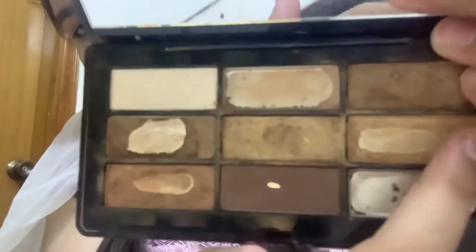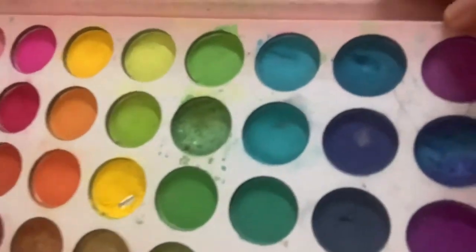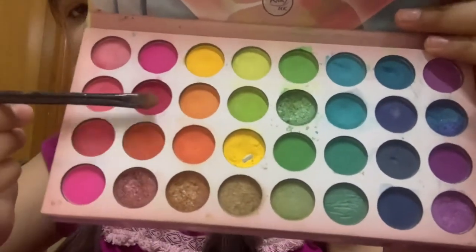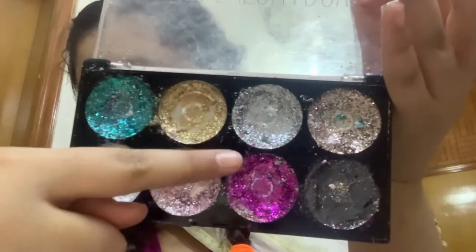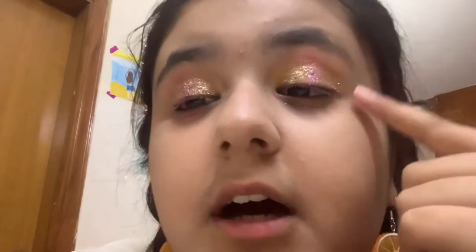I'm going to show you the eyeshadow shades. I will apply this shade on the full eye, and this one on the crease. I have applied yellow on the outer corner of my eyes. Now I will make it a little bit glittery to add some sparkle — I'll apply this pink and this yellow. The eyeshadow looks really neat and cute. Now I'll apply the eyeliner and I'll be back in a sec.